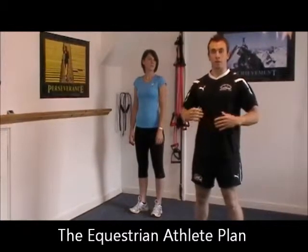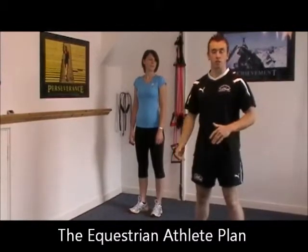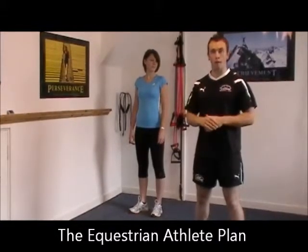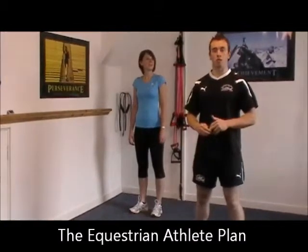Unfortunately, due to the nature of riding and the seated position, we get shortened hip flexors on the front of the hip and long and weak glutes. This can result in a compression of the lower spine, resulting in lower back pain and in some instances sciatica through to the foot.